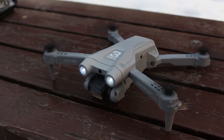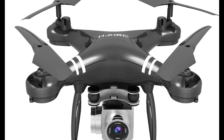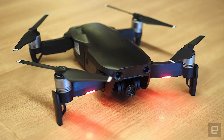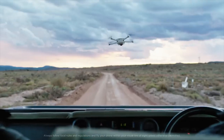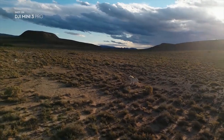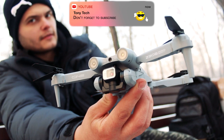This is not the first instance of Chinese copies of DJI drones. In addition to this one, there were copies of DJI Phantom, Mavic Air, Mavic Mini and so on. But whatever — will this drone justify the title of its non-native brother, or will it turn out to be garbage? We will find out now.